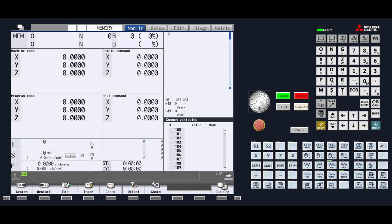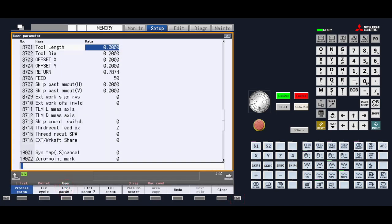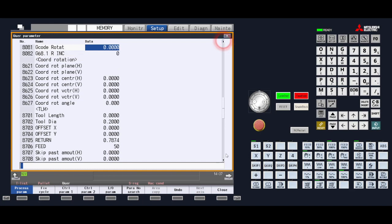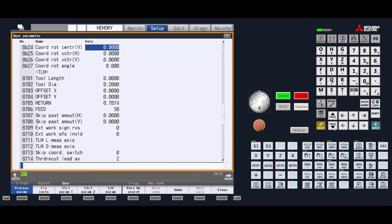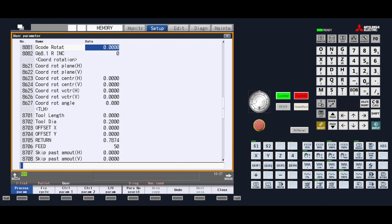These parameters can be found by going into the setup page, then using the right arrow until we see the user menu key. Press that key to go into the user parameters. You can navigate to parameters 8701 and 8702 by moving the cursor, using page down, the arrows, or by using the param search menu key and typing in 8701 for the control to find the parameter.